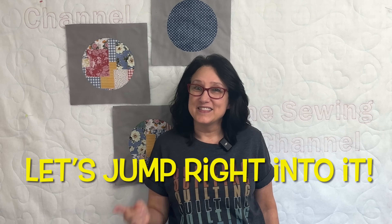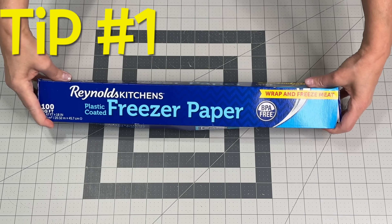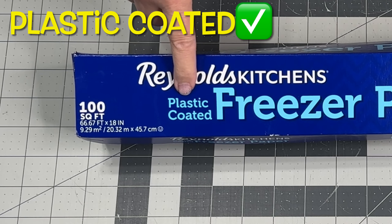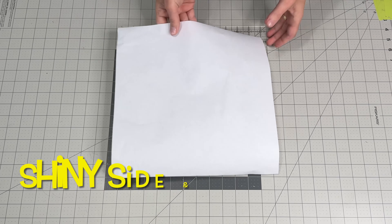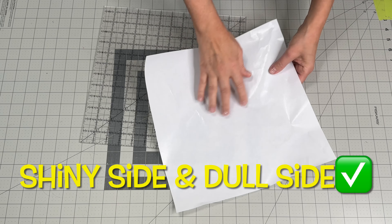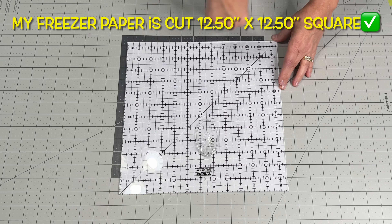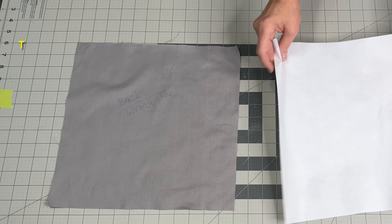Enough talking — let's jump right into this tutorial. Tip number one: grab some freezer paper from the grocery store, but make sure that you get the plastic-coated freezer paper because that's going to work best for our inset circles. It's important to note that there is a shiny side and a dull side. The dull side is where you make all your pencil marks, and the shiny side is what gets ironed down onto the wrong side of your fabric.